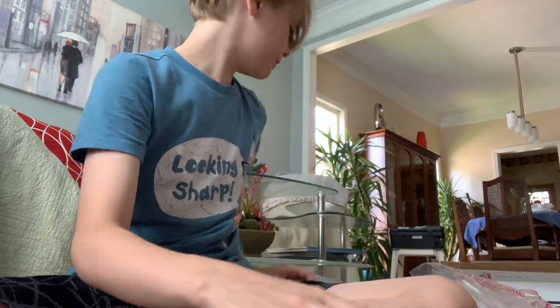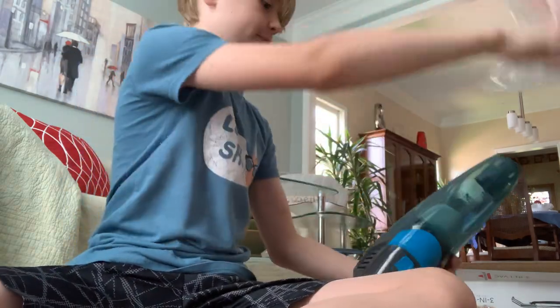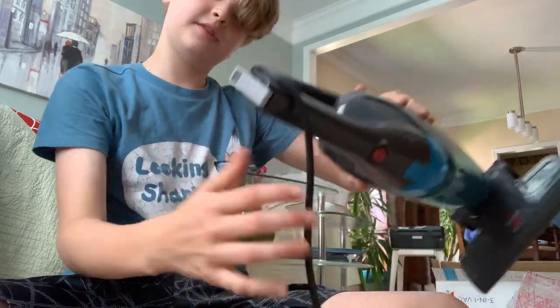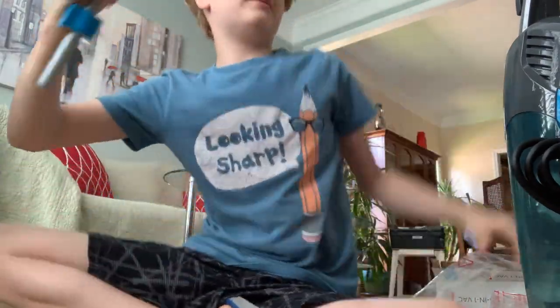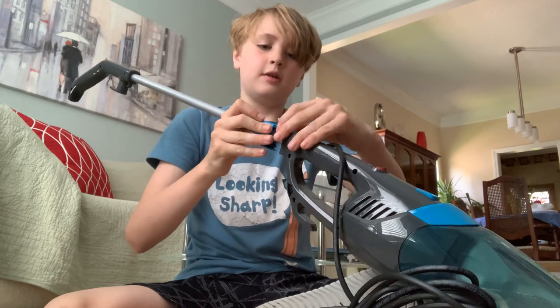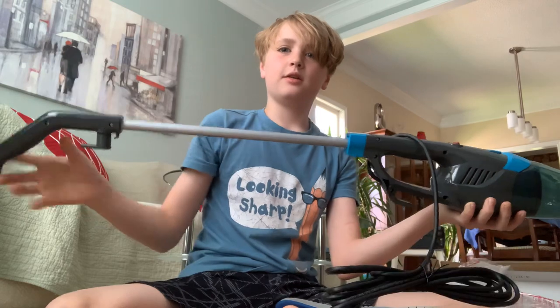Nothing special. So now here's the vacuum itself — look how clean it is. So this just slides on like that, and then pull this little latch up. That wasn't hard. And then the handle comes next — it just slides, so make sure this is up, slide it through, and then clack — you got the vacuum.